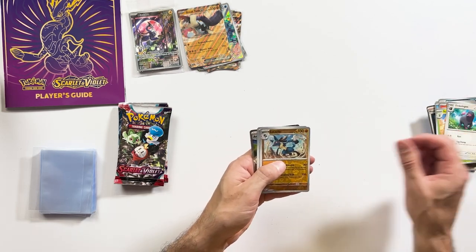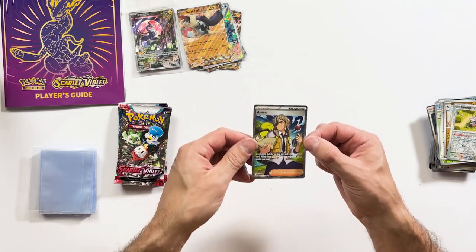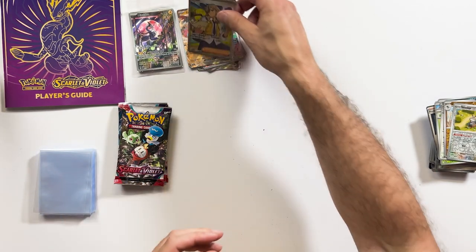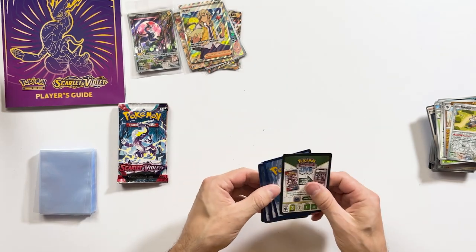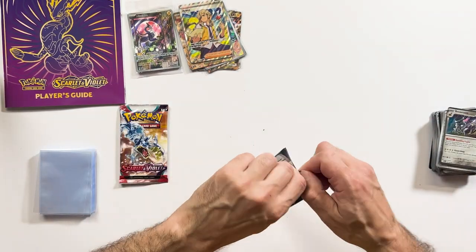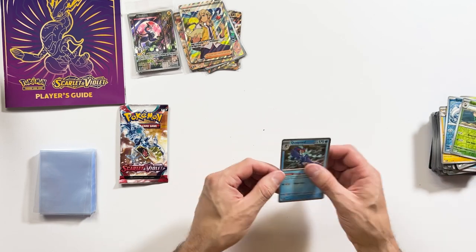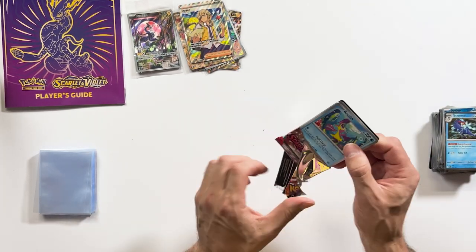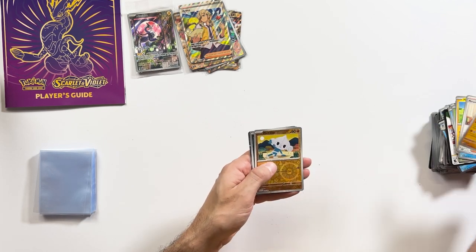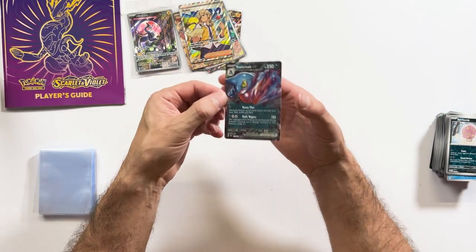We're not done yet — we still have another few packets open. Reverse Holo Lucario, and a Trainer Supporter illustrator art — I think that's a rare one. Sandal, Miriam, Lucario, Meditate. And we do have something here — it is a Toxicroak EX. So another EX to add to the collection.